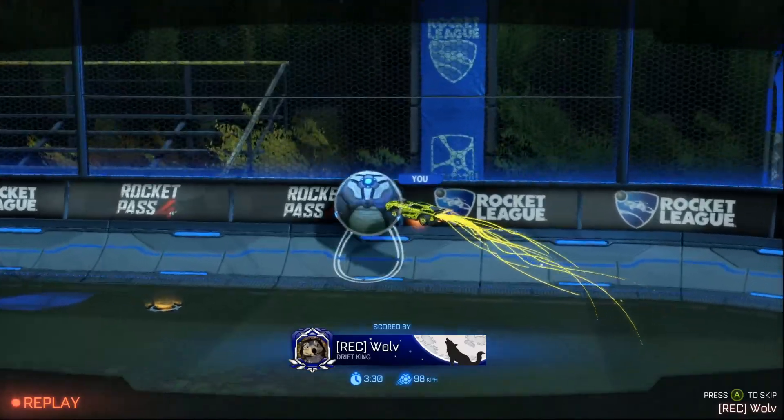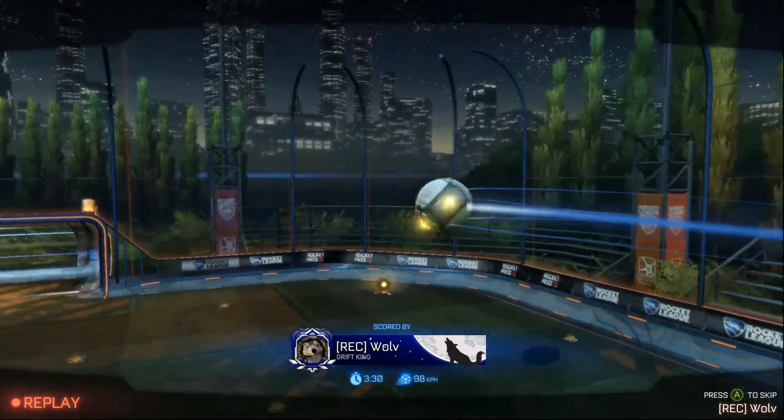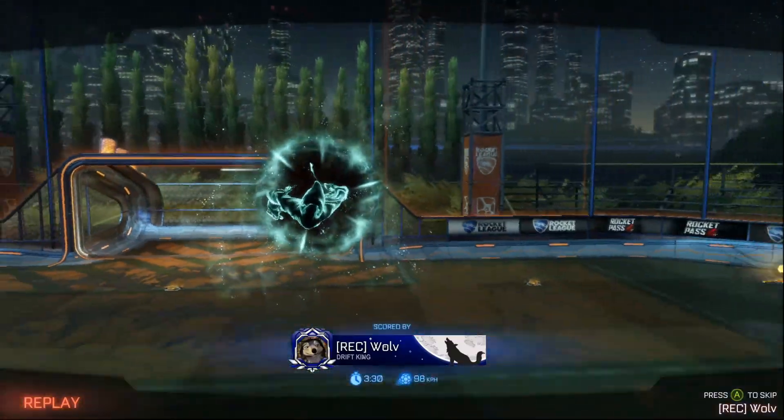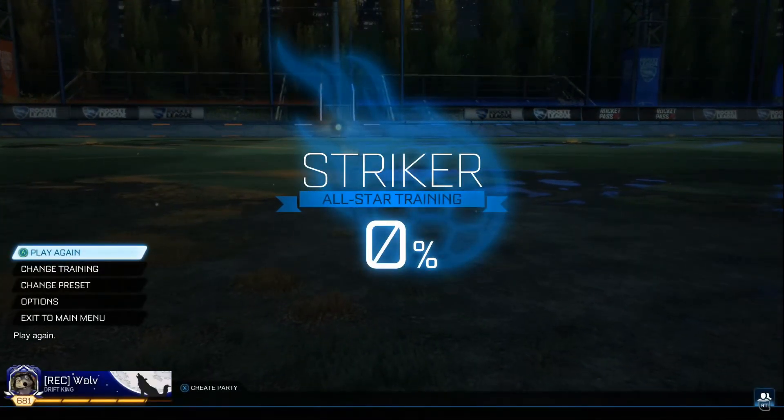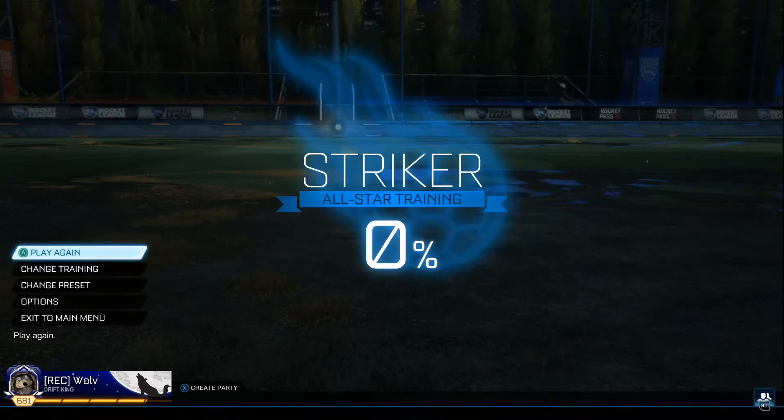So you can see here in the replay it's pretty much a 45 degree angle hitting kind of the middle edge of the ball. It's kind of hard to explain exactly where it's hitting — I'll show it in a replay in a moment.